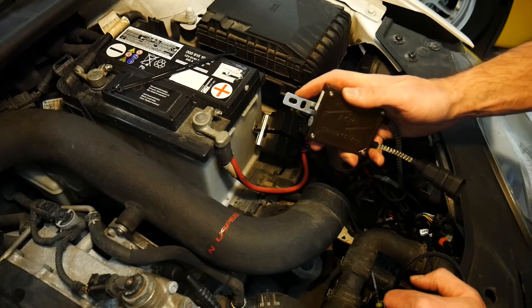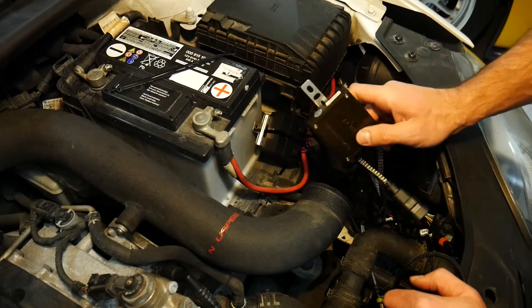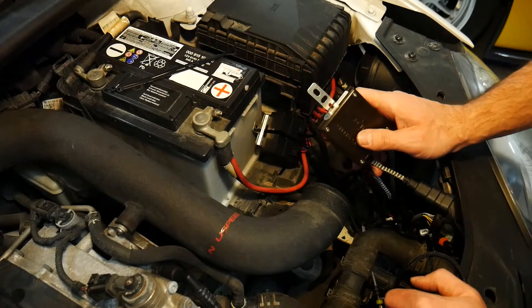Most aftermarket ballasts come with a little bracket that allows you to screw the ballast down somewhere in the engine bay. You're going to want to find a spot that remains dry most of the time. Your ballast should be sealed, however it's still best practice to find a dry spot.